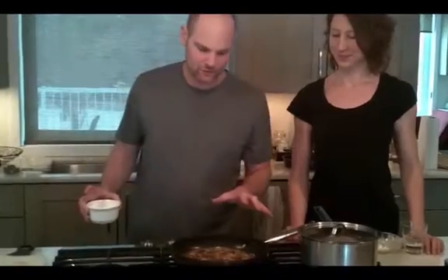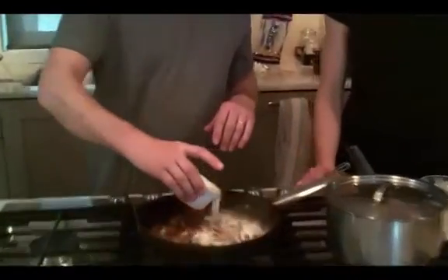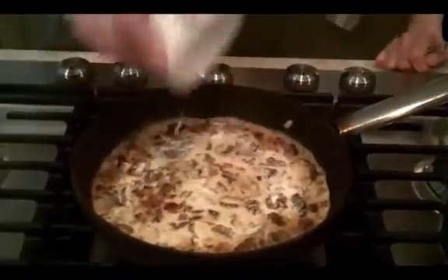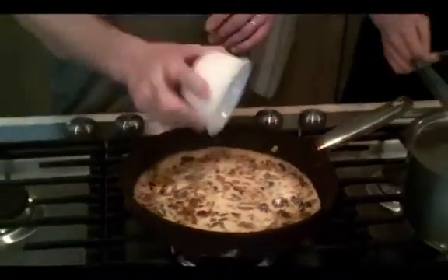We've simmered our mushrooms and soaking water after the wine for a bit. Now we're going to add our three-quarter cup cream — this is 10% cream. You can use coffee cream, you can use whipping cream. Cream, bacon, and booze with your wild mushrooms — this is not a staple, guys, this is a treat. And while you're eating it, you're fighting cancer and getting beta-glucans, which are immunomodulators.